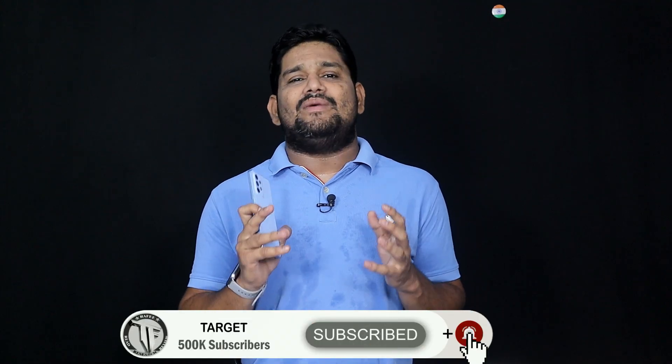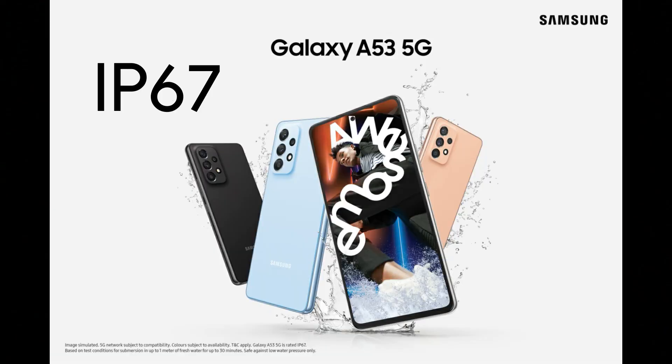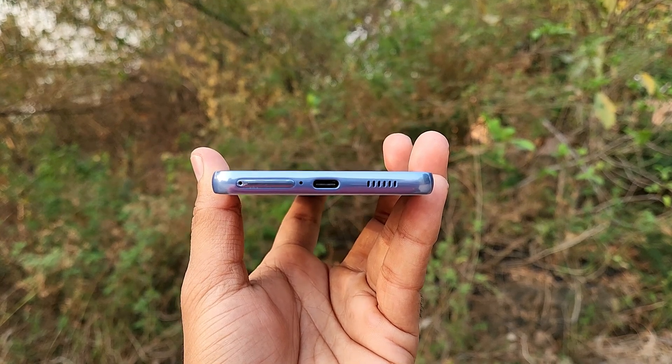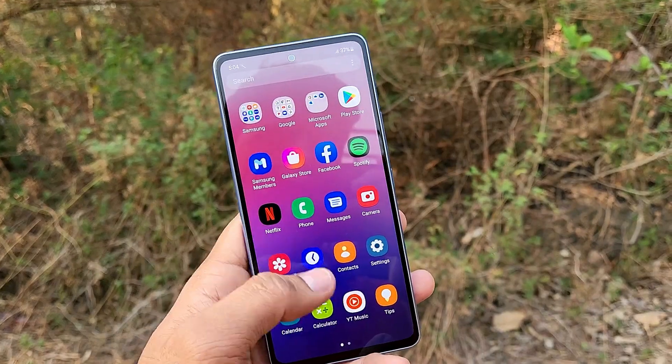Samsung provides monthly security patch updates, which is excellent. The phone also features IP67 water resistance, which is a great point. It supports 5G with multiple bands. The dual stereo speakers are excellent, and both display quality and speaker quality are premium.